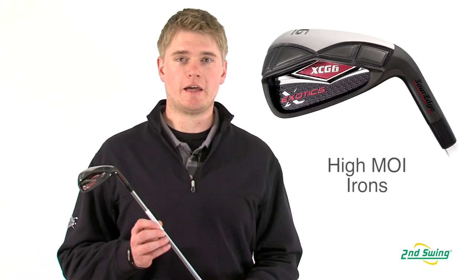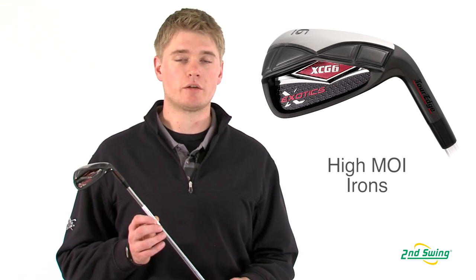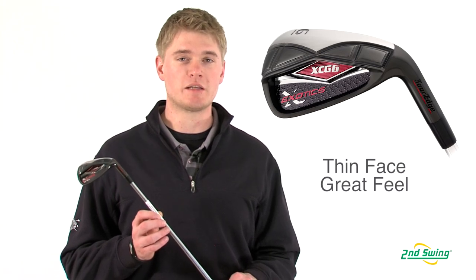With a deep undercut cavity and perimeter weighting, it enhances the club's MOI, which makes the club more forgiving. It also has a very thin face to produce hotter ball speeds and amazing feel.